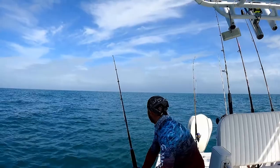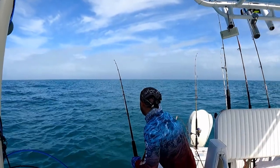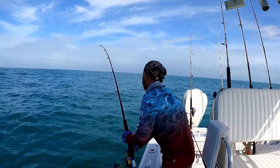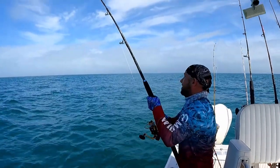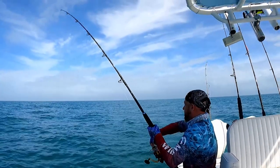If there's a kingfish out there, something big, that's exactly where he wants to be. A big surface bait like that.